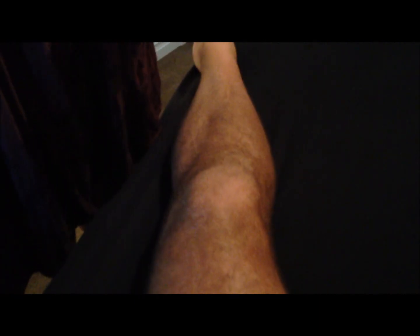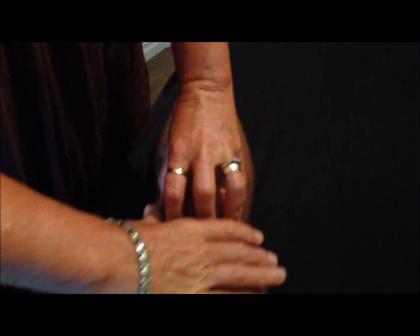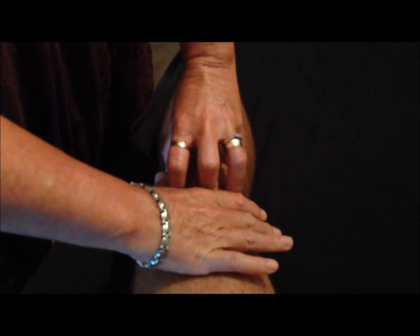All you do is hold around the kneecap with your fingers, as though you're going to hold a ball — fingers like that, a little bit of pressure around the kneecap. The leg needs to be straight, so sitting on a table, a bed, or on the floor.